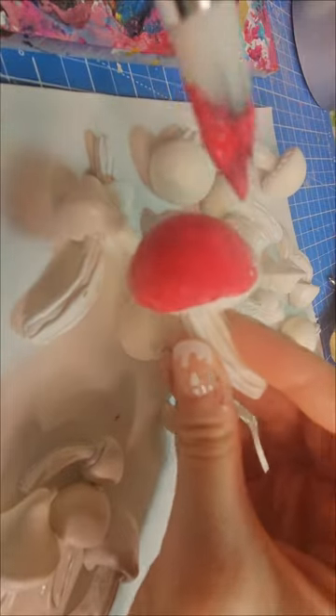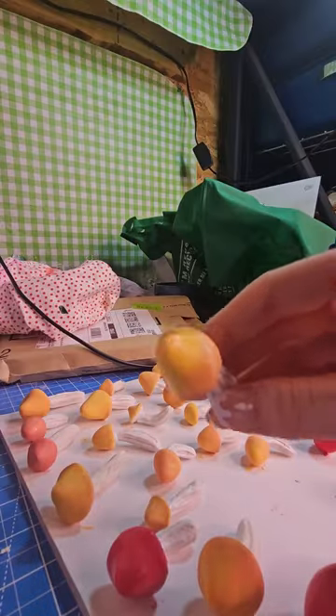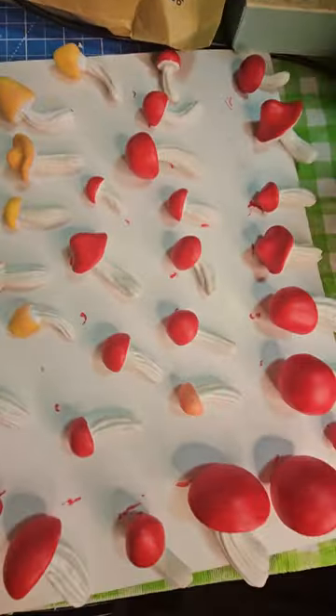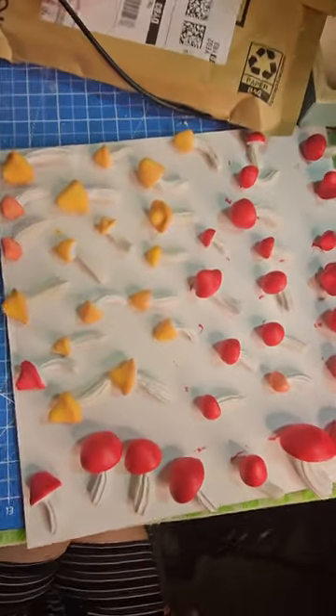After they're all put together, you can start painting them any color you like. I went with red — bright fire engine red — and also just a yellow-orange. I just liked the color combination. Once all the base coloring is done, you can start adding spots, which is my favorite part.